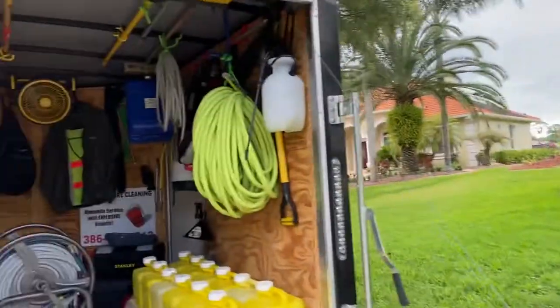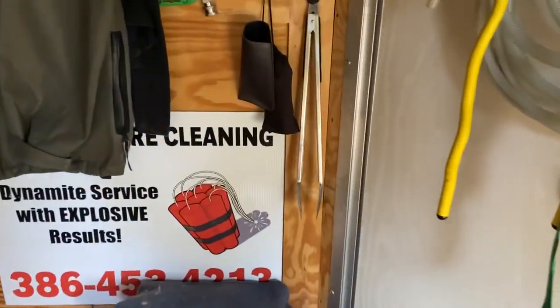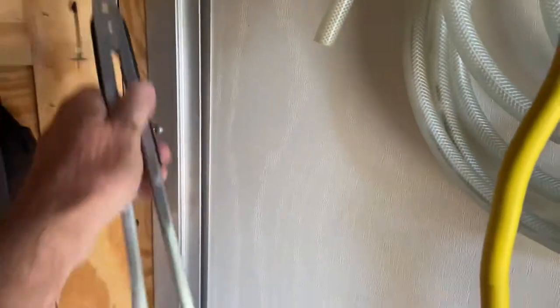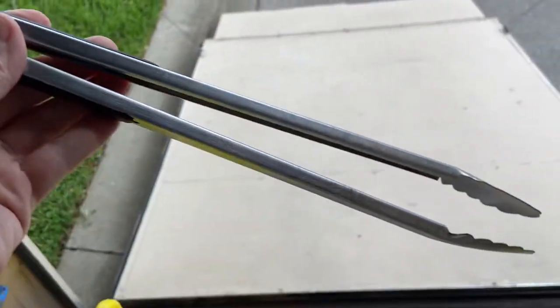If it's a demucking process, I want to show you one thing. After I blow out the gutters, I use a very special gutter cleaning tool. Now there are a ton of gutter cleaning tools on the market, but this is by far the most superior. Come take a walk in the trailer with me — this, my friends, is a standard pair of barbecue tongs. That's right, barbecue tongs.